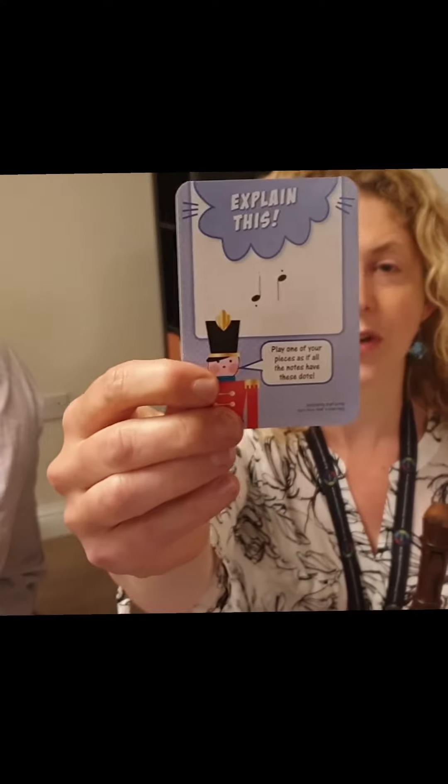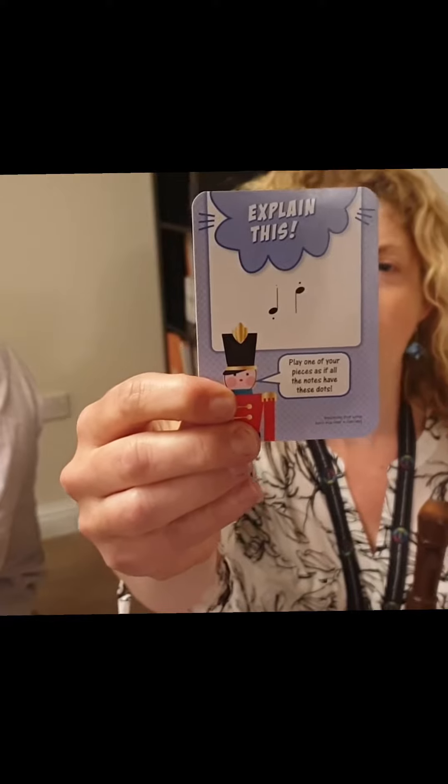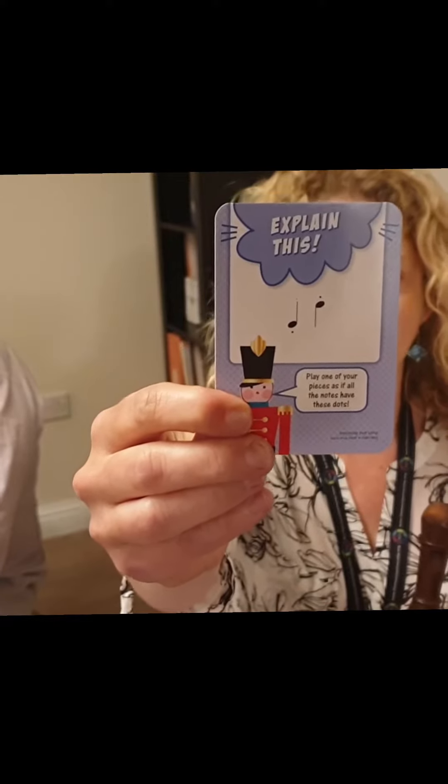So we're going to sing the piece first and then we're going to play it. But before we do, a quick quiz for you. Look at the last bar of the music and you will see some dots over the music like this. What do those dots mean? Correct — staccato. So make those notes really short and spiky like this.